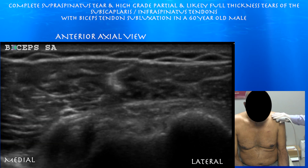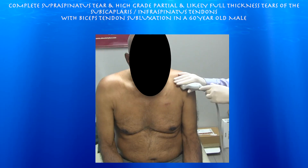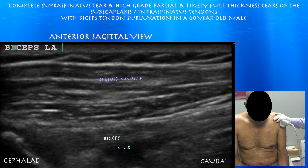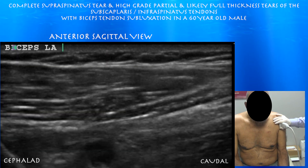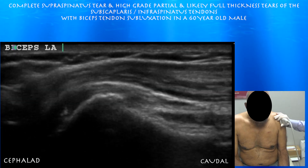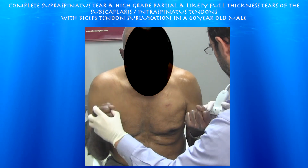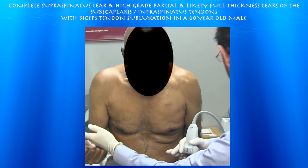Again here you see the biceps tendon and you can see the coracohumeral ligament. Here's that tissue compressed within the bicipital groove that looked like the biceps. Looking at it now in long axis — we're more medial than we would normally be, consistent with subluxation of the biceps tendon. You can appreciate the fibrillar texture. The biceps tendon is surrounded by fluid and I'm much more medial than I would expect. He doesn't show a Popeye sign — he just has subluxation of the biceps secondary to a tear of the subscapularis tendon.